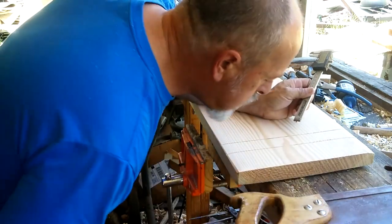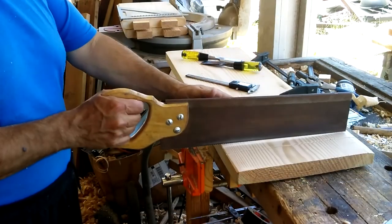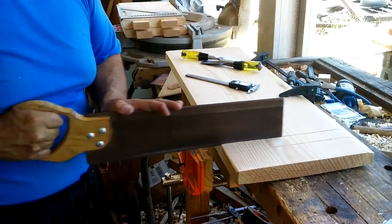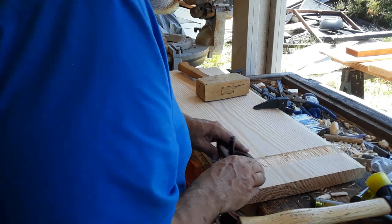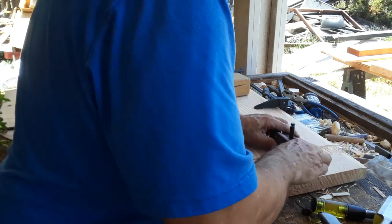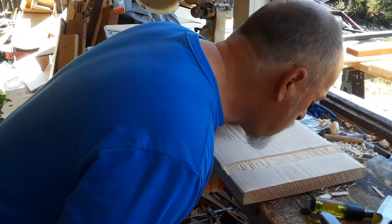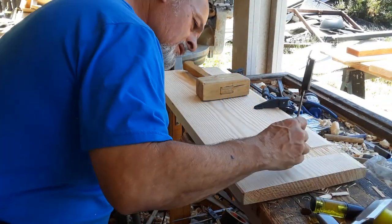This was done to a depth of three millimeters. Now, I probably should have used my power router for this, but I wanted to use the hand router that I had built. It had worked well on other projects, but on this still slightly green and very fibrous Douglas fir, it just didn't produce a very smooth interior surface. Fortunately, this was going to be glued, so the rougher surface worked out for me.